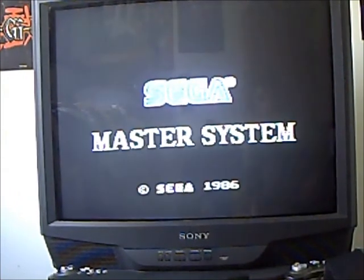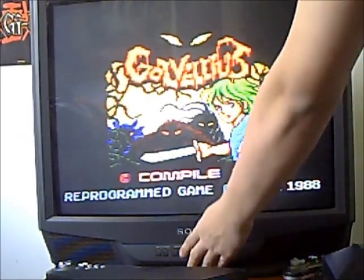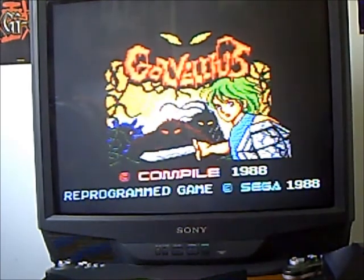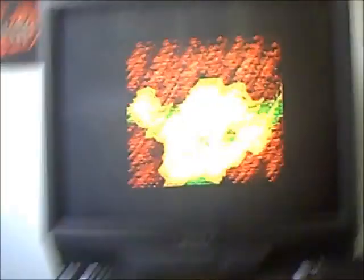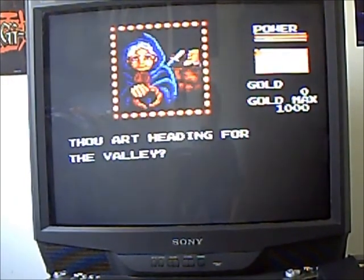Power on and here's Govelious — I'm going to play through the camera so you have the gameplay view. It hits the top — all right, here it goes. 'Thou art heading' — it looks like a Legend of Zelda type game.